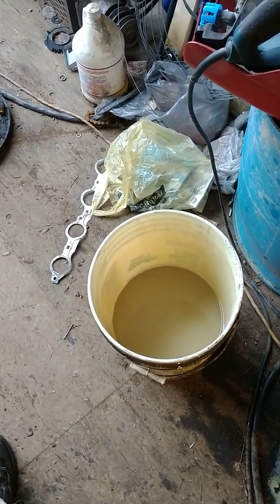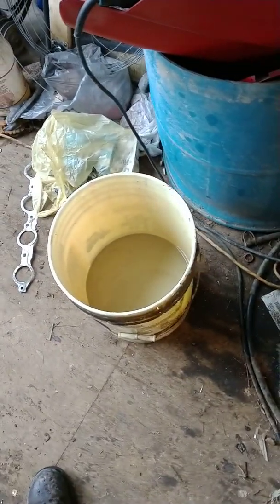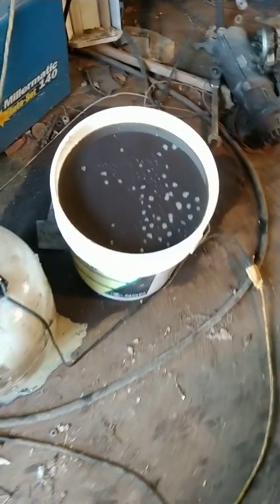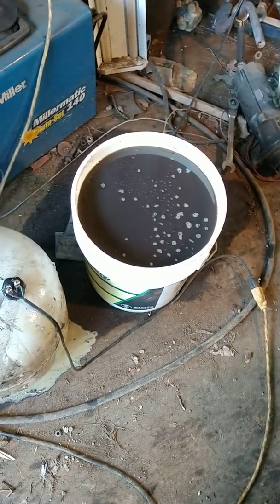I'm going to clean the tank, all the lines, all that stuff. This bucket actually used to look really gross — it really was pretty bad.